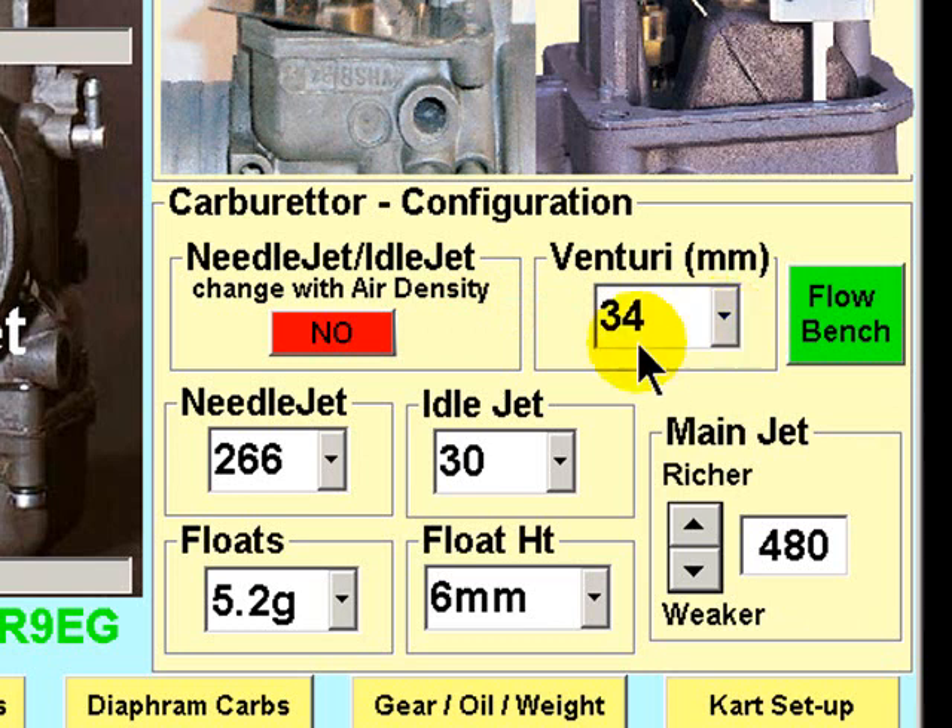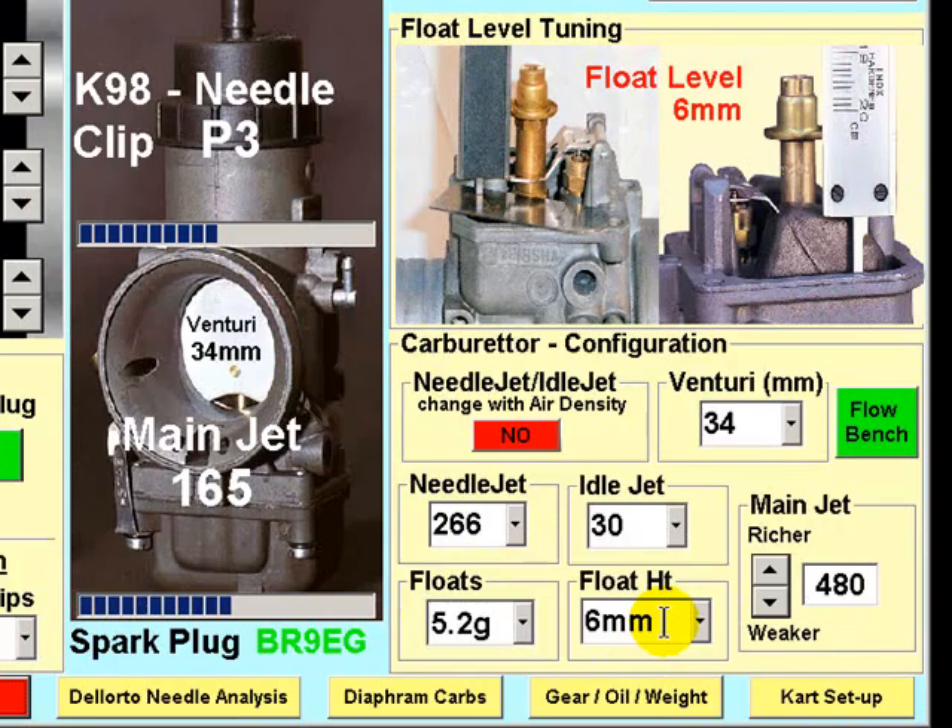First, let's take a look at the carburetor configuration. Select the venturi, idle jet, needle jet, float weights, and float height. You must measure your float height using these methods. In this example, you may recognize I have this setup currently configured for the Rotax Max Senior carburetor configuration. Standard float height is six millimeters.